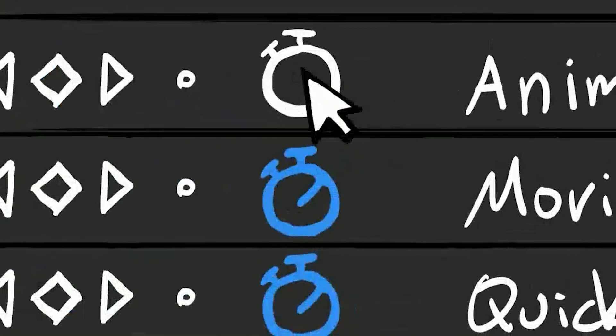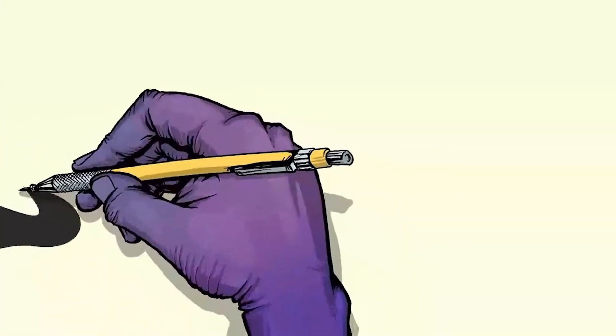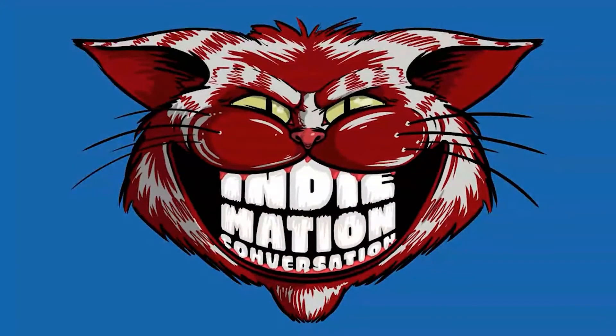We hope you guys enjoy this. If you have any questions, put them in the comments and we will answer them. Let's all enjoy Jim Lujan's animation process right here for you on IndieMation Conversation — talking about food, pictures, cartoons, and whatnot.